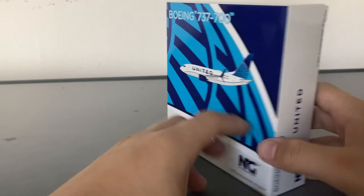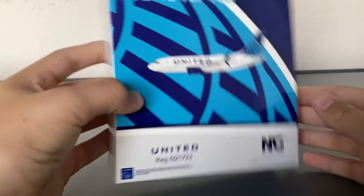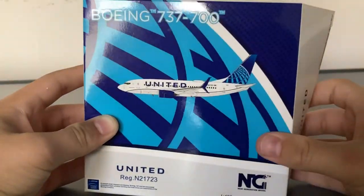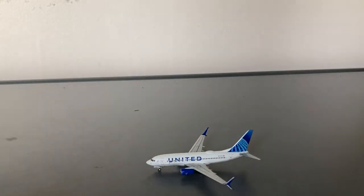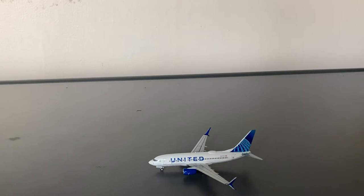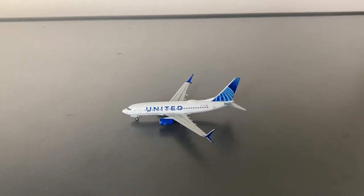On the back of the box, it's the same as the front except you have all the warnings, labels, and stuff like that. Now let's open the box. I'm actually really, really pumped for this model — this is one of the few models I'm actually looking forward to getting. The model doesn't appear to come broken. The model is really warm, but that's only because it was left out for about 20 to 30 minutes in the 90-degree heat. This is the model, and now let's transition on to the detail segment.